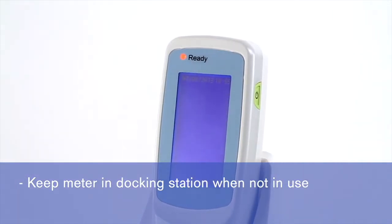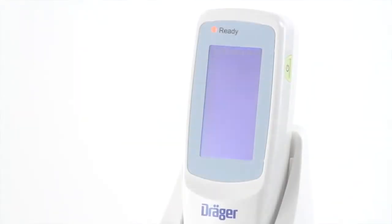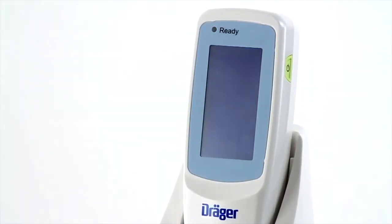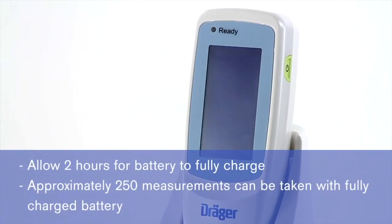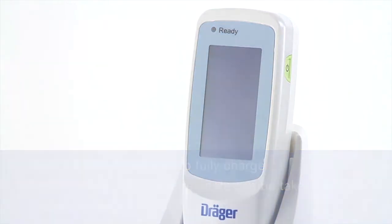When placed in the docking station, the power comes on and the ready lamp turns orange. When charging is complete, the orange ready lamp shuts off. The JM-105 requires two hours for the battery to fully charge. With a fully charged battery, approximately 250 measurements can be taken.